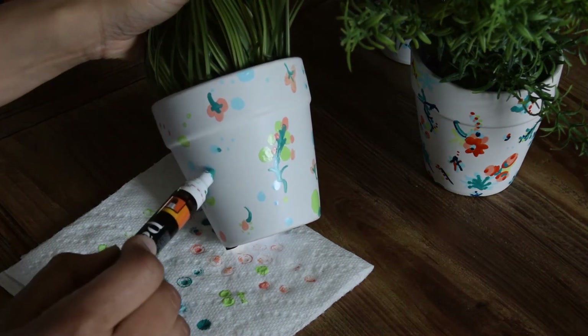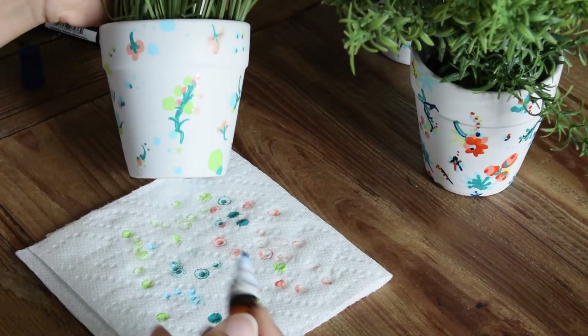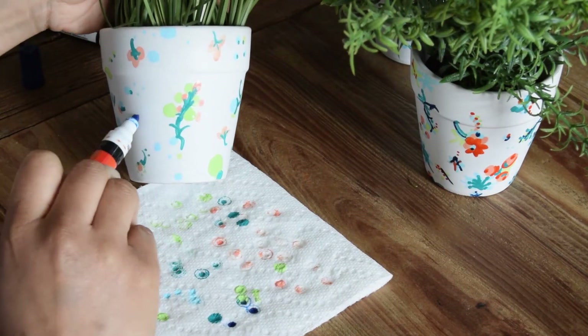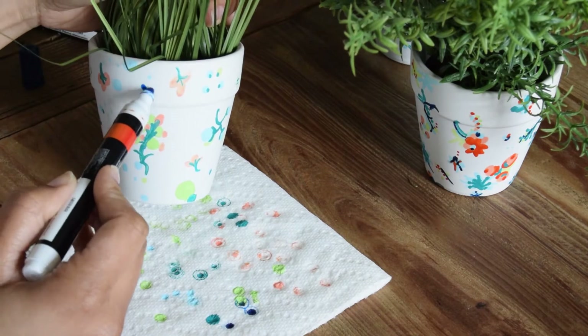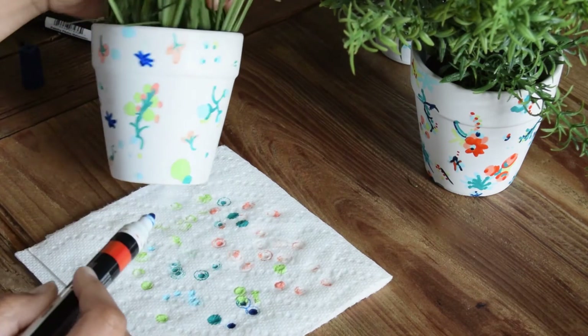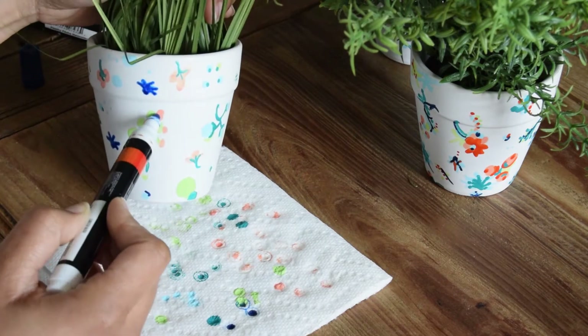If you look at the other two planters, you can see that I did add a little bit of green details around the flowers on those. Since I'm using the same colors for all three planters, I do have that cohesive look, so if I gather them together I have a nice collection that I've created.